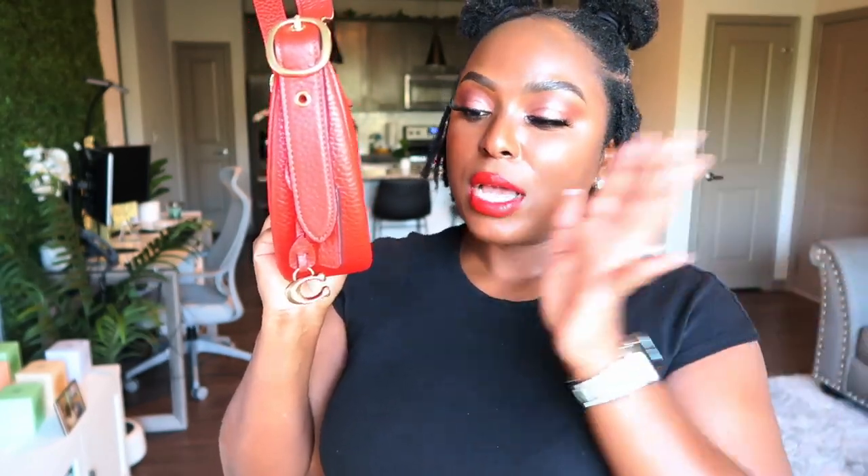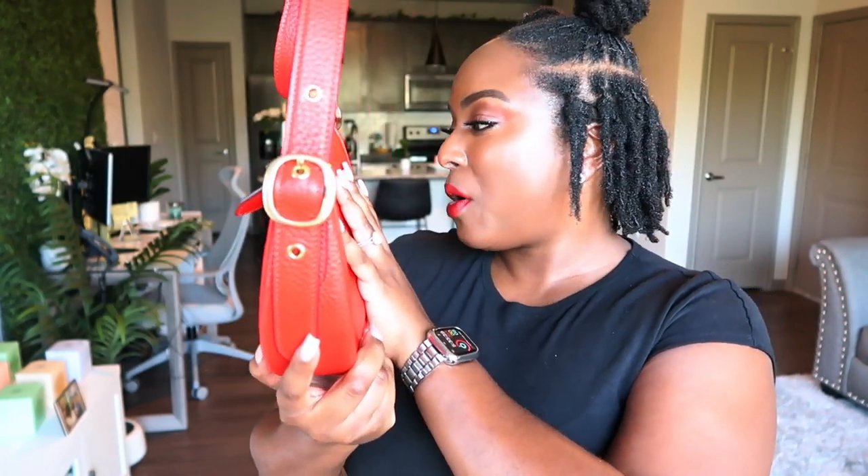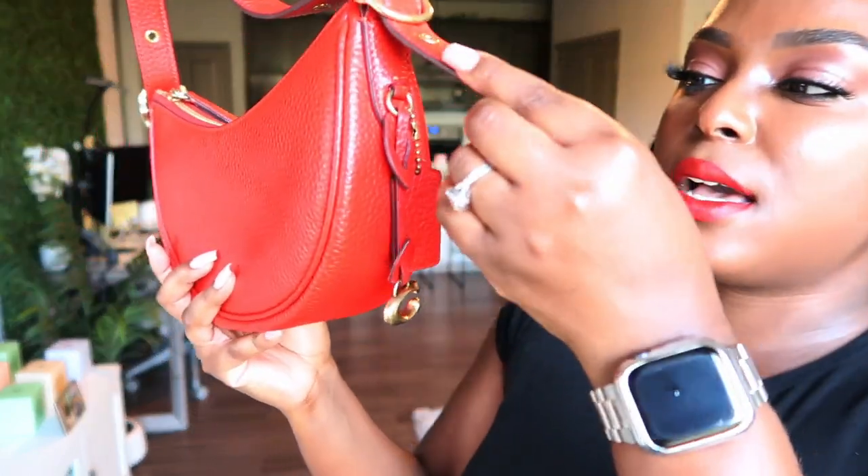You do have the option to carry her this way — with the Coach tag facing in, she's a little discreet. Everybody doesn't know she's Coach, but she is a Coach girl. Or if you don't want to show her off like that, you can just turn her the other way.